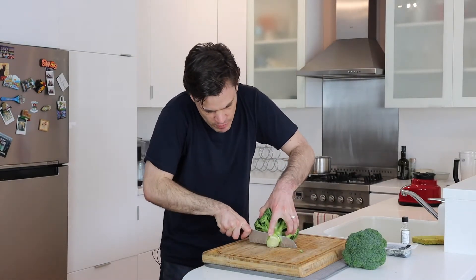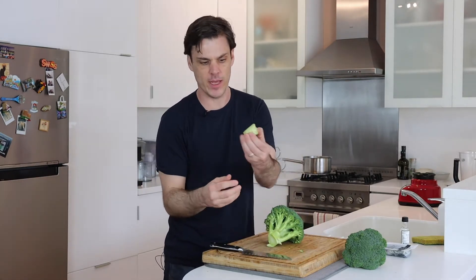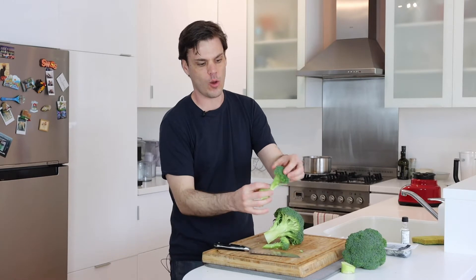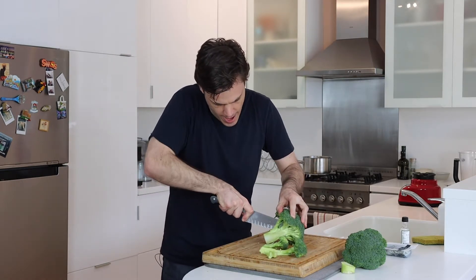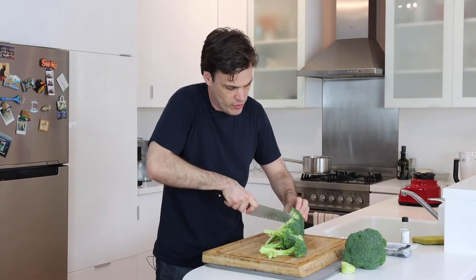All we need to do to start with is just get rid of the main part of the root. This part can all stay on, but this part where it's been cut is normally a little bit firmer. We're just going to cut it into small pieces. A lot of the time you might cut it off there, but there's nothing wrong with this part — even in Michelin style restaurants we used to cut that off, make it really fine, and then pickle it. You just want to have really thin pieces so they can cook quickly and utilize the whole vegetable, so there's no waste.